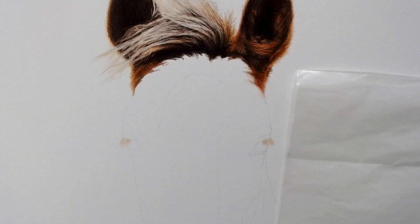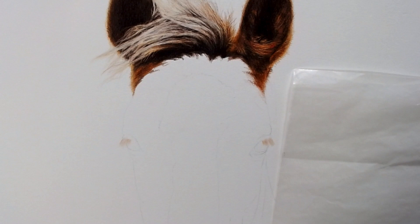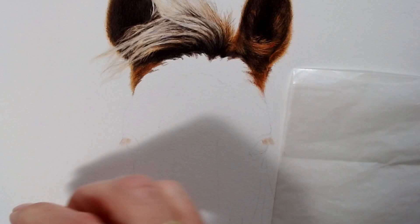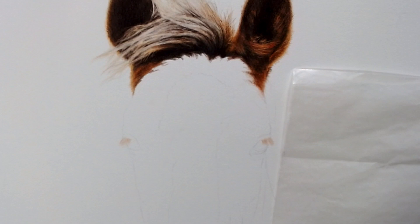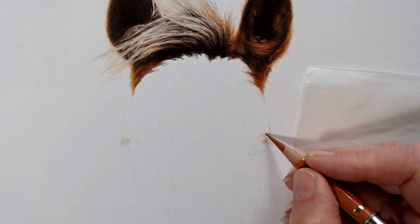This is a Strathmore vellum so you might just be able to see it's got a reasonable amount of tooth. It's the 400 series — it's not as toothy as the 500, and I tend to prefer a smoother paper if I'm using this type. The 400 I think was certainly better than the 500 vellum, but I want a little bit of tooth because this is quite a textured little foal, so I don't want to go as smooth as using a really smooth paper.